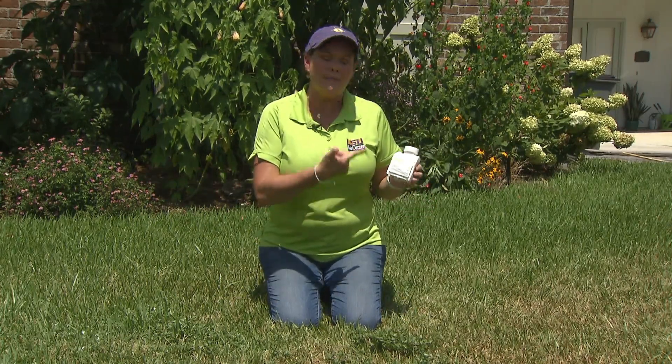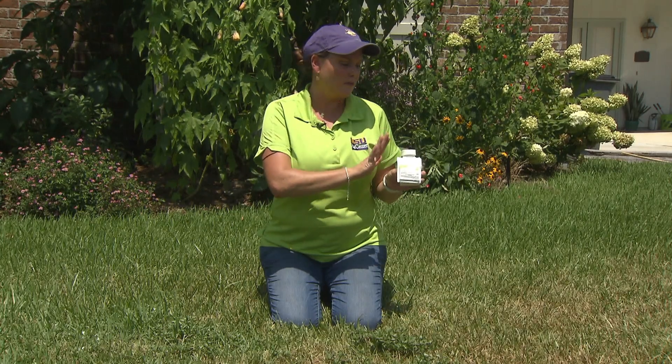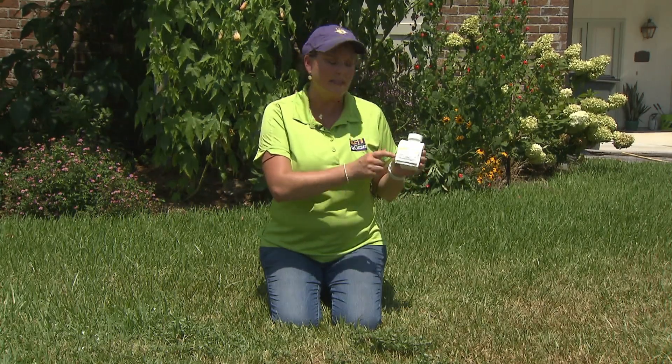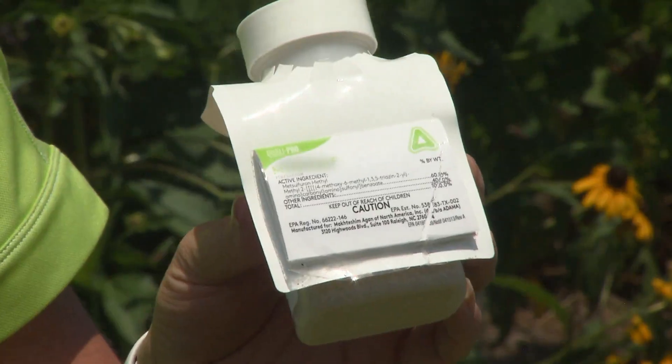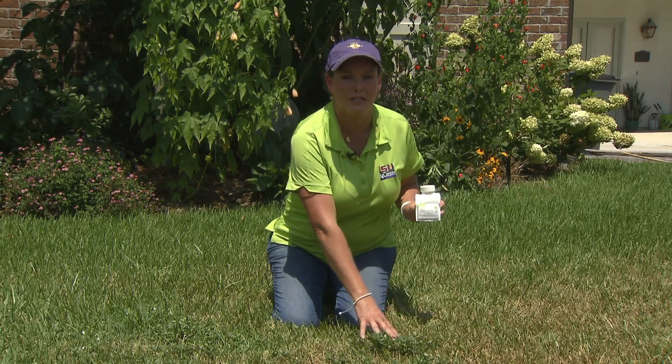But what you can use is Metsulfuron, and that is the active ingredient in a couple of different types of herbicides. For instance, this MSM Turf — it is a great option for taking care of broadleaf weeds such as Virginia buttonweed.